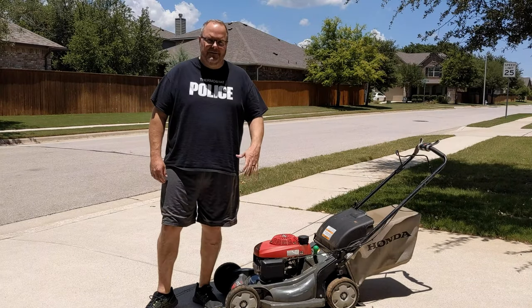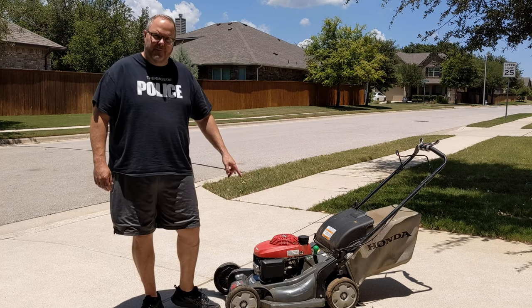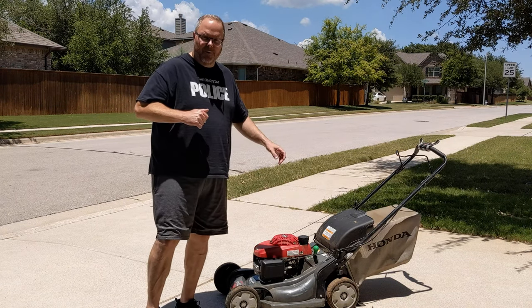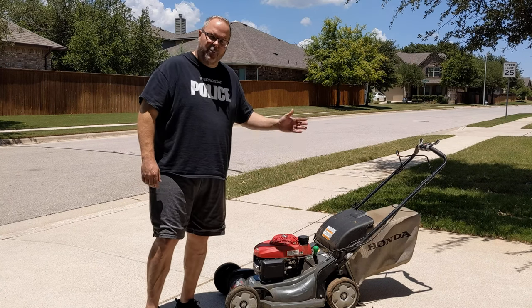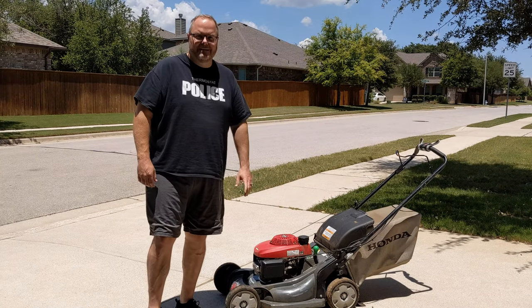Welcome back to the channel, everyone. Today we're going to work on our Honda HRX 217 lawnmower. We've got a problem — it doesn't start as easy as it did when we first got it. Usually Hondas are known for one-pull starts, but we're taking about four or five pulls. What has happened is the wax thermal choke has actually failed, and I'm going to show you how to replace that today.